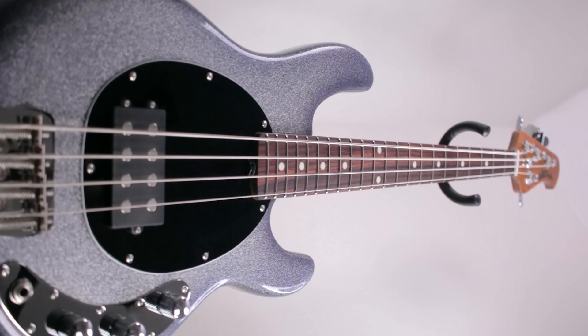Moving up, you have your 22 stainless steel fret roasted maple neck with a rosewood fretboard. And y'all, this bass feels absolutely incredible. I absolutely love being able to go up and down the fretboard with absolute ease and nothing holding me back — it just feels so effortless. The main thing about this neck, to me at least, is how slick it is. It has an unfinished back to it that just feels so good, and it's really the main thing about playing this bass that feels so right.